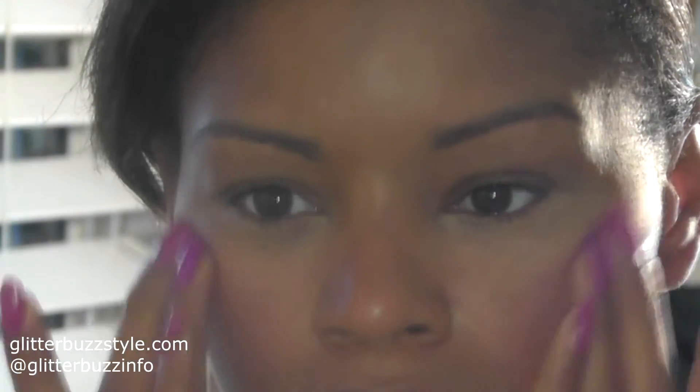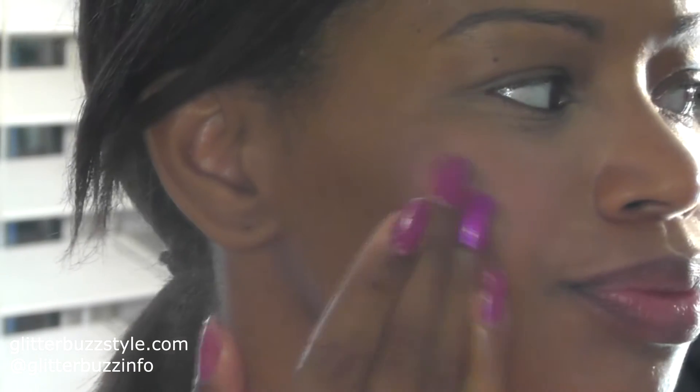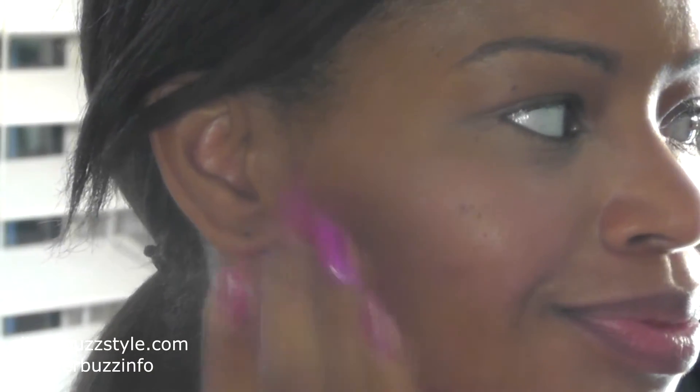The next step is to add the cream stick blush, which is a very natural pink color. Apply it along your cheekbones — I like to use the stick and also my hand since it's an easier motion to really get the product into your skin for a more natural-looking finish. If you want more of that dewiness, apply another layer and spread it along the cheekbones however much coverage you desire.